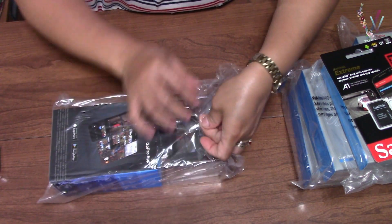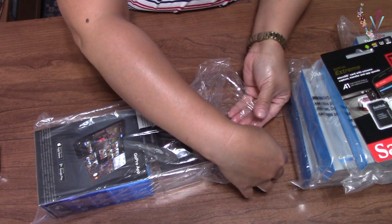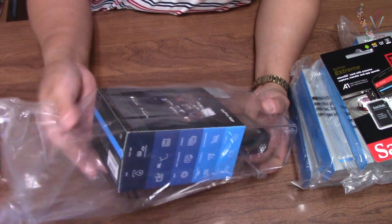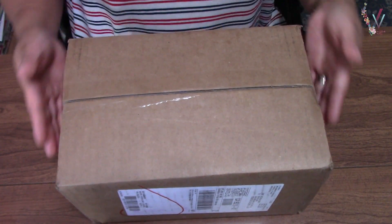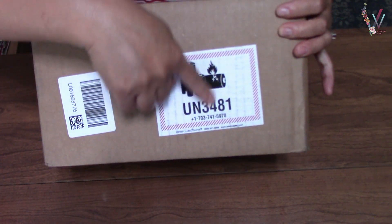Hello everyone, this is Dickson, welcome to my channel. Thank you so much for tuning in. In today's vlog, I will do an unboxing.